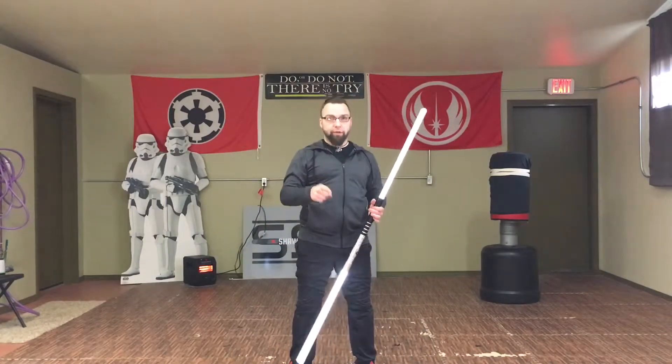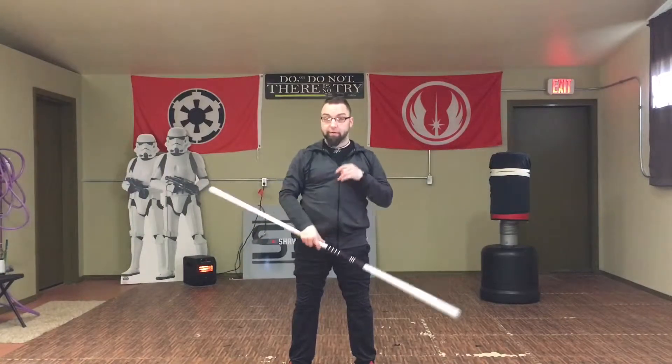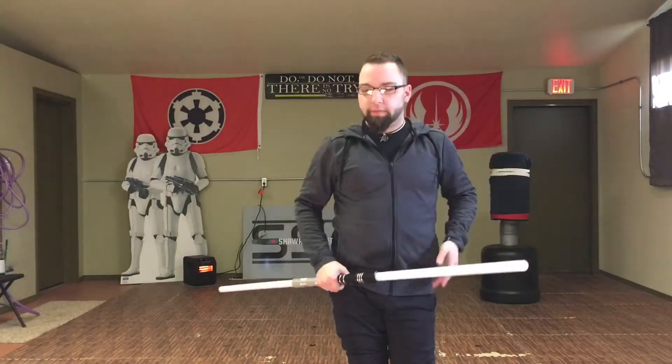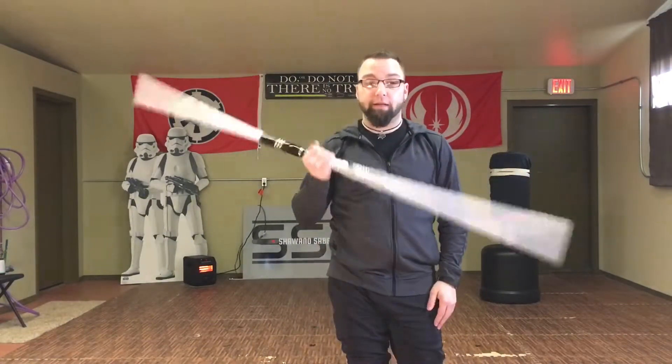Cool. Now I'm going to try it with a single saber, because it works both ways. I just like to practice with a staff on it, because it's a little bit more difficult, and it also translates over to the saber and really cleans it up. It's just going to have a saber too.